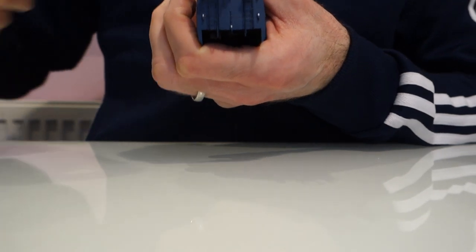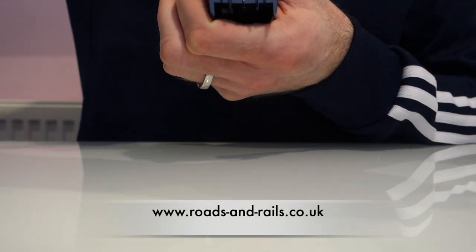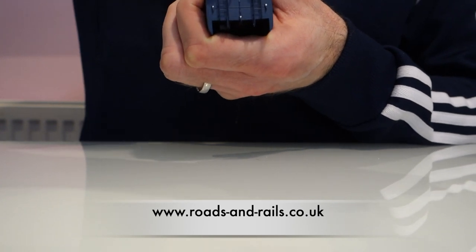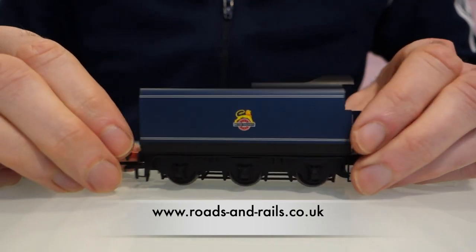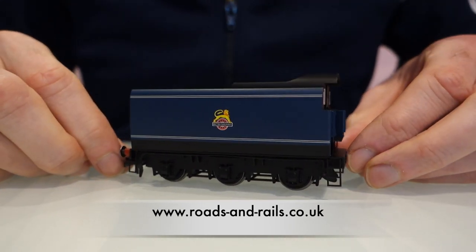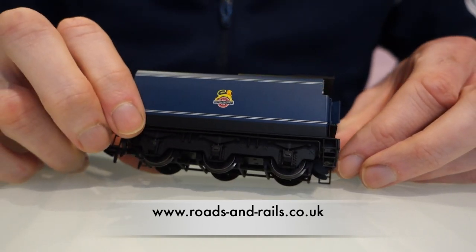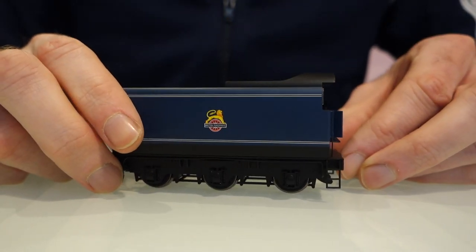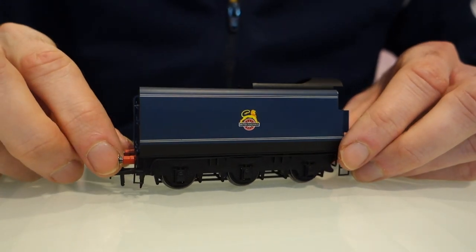These are available on the website — I actually do a kit with the magnetic tip screwdriver, some Kapton tape, some heat shrink, and some black tack, which is quite useful if you don't already have one to do these kinds of jobs. The speaker is on there as well obviously, so I'll put some links below like I usually do. Now I'm going to fit the tender back onto the loco and do a quick video of it running so you can hear what it sounds like. Thank you for watching — if you've got any questions just leave them below.